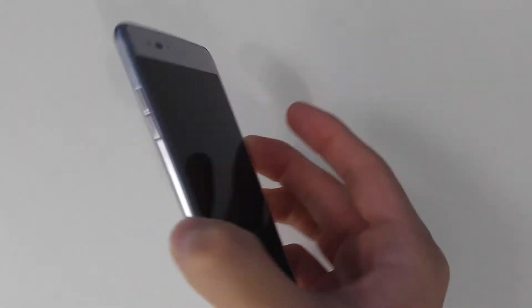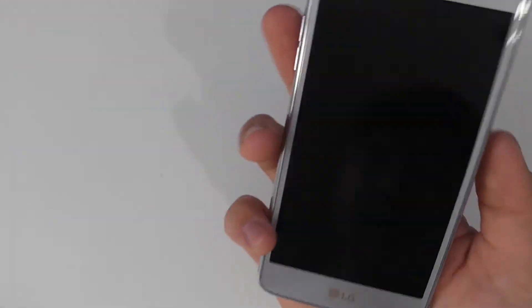I'm going to go through the build quality and how it looks overall. The feel of the phone is very light, it's pretty slim, and it feels pretty nice. It's a 5-inch phone with thin bezels, and I really like this silver color.